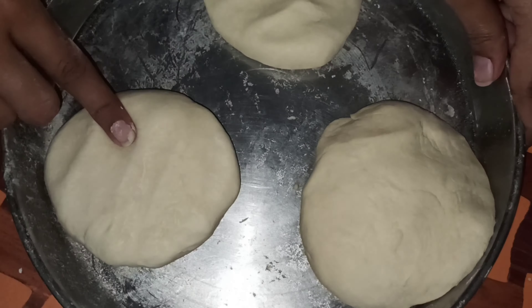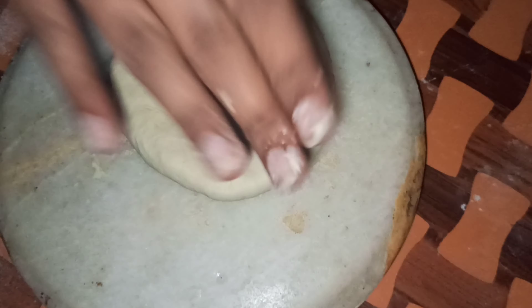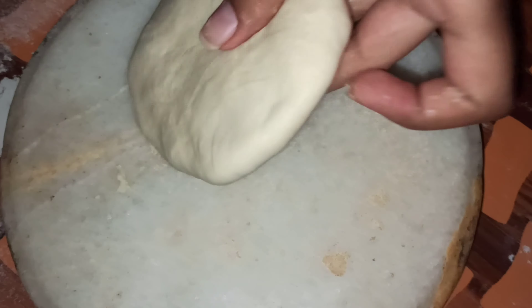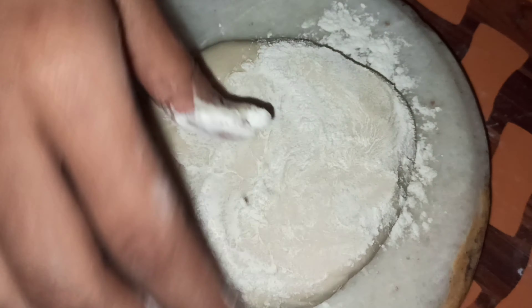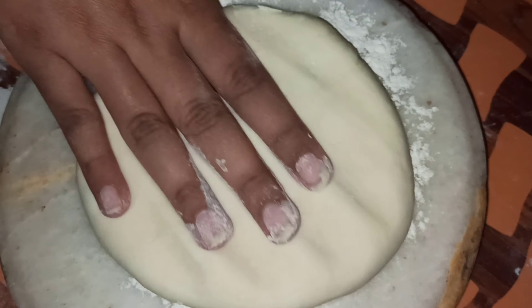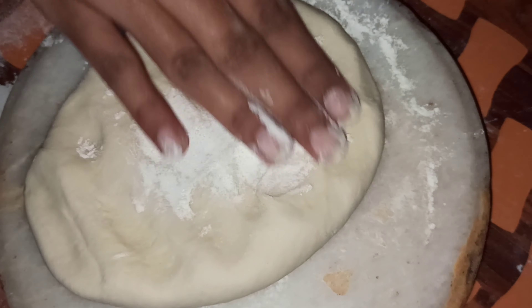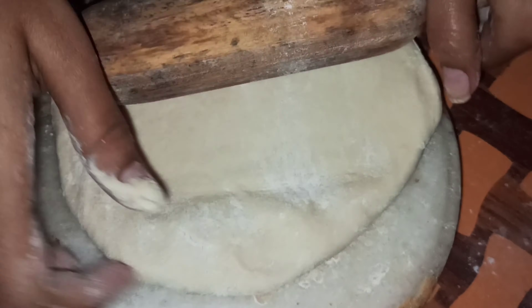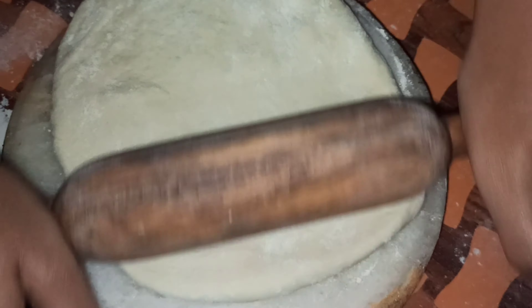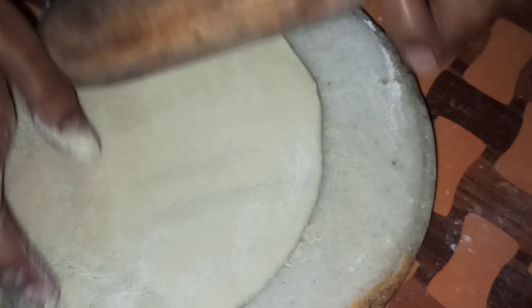Guys, I have prepared dough for 3 pizzas. I will take it and knead it well. You have to keep it a little thick. I have put it on top and done it with my hands, stretched it well. You don't need to use a lot of flour.